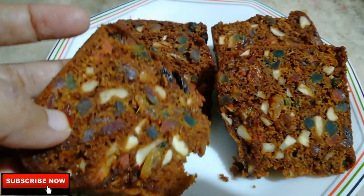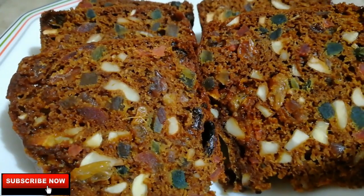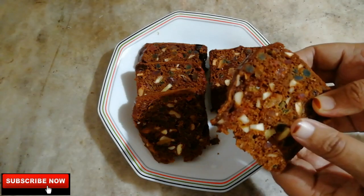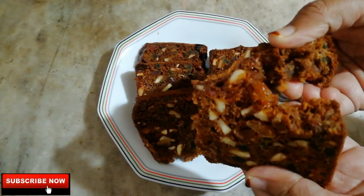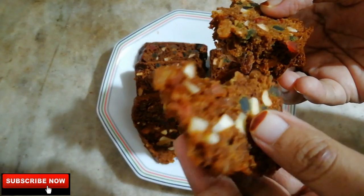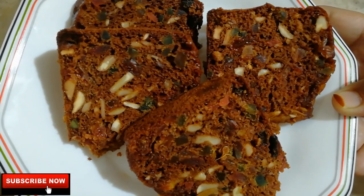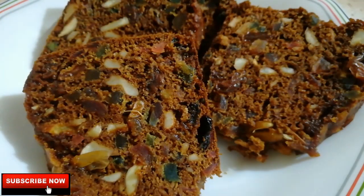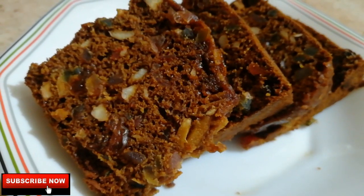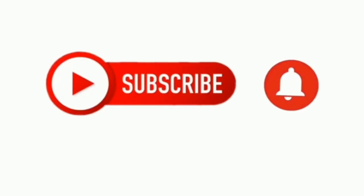You can eat the lamb cake. This is our recipe. You can make lamb cake and eat it. It is a good, rich lamb cake. Thank you so much for watching.